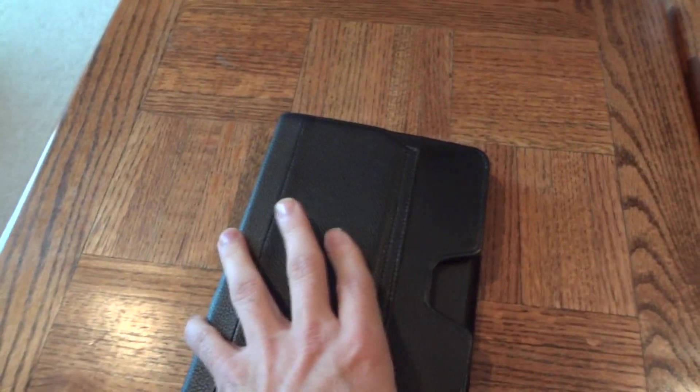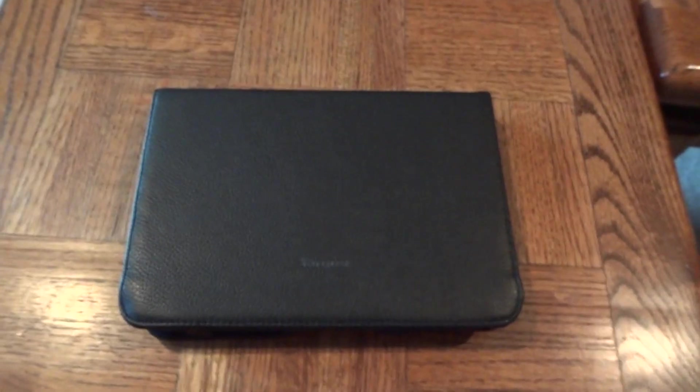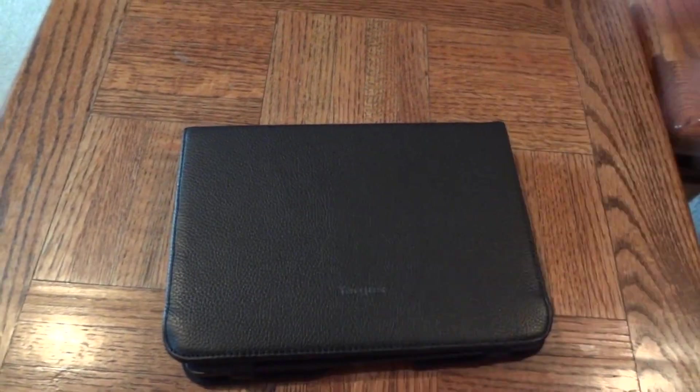It definitely does protect the BlackBerry PlayBook — I would not be afraid of dropping my PlayBook in this case. So there you go: the Targus Truss case for the BlackBerry PlayBook. I found it online for anywhere from ten to twenty dollars. This is Greg Wesson for verification, signing out.